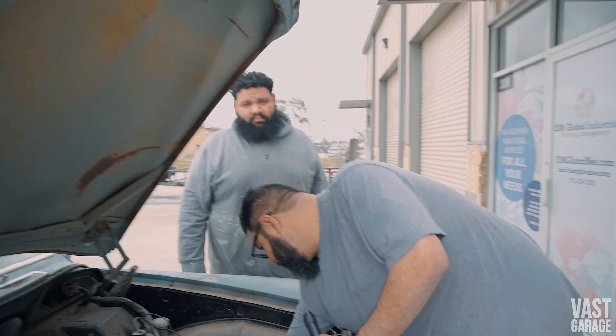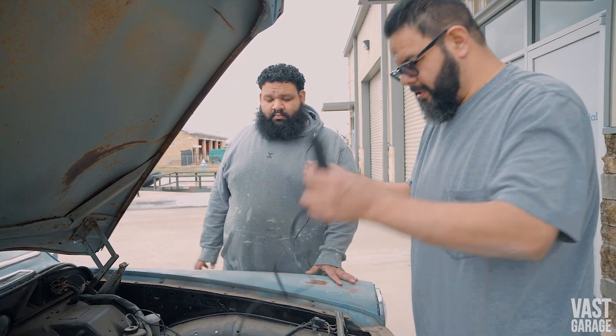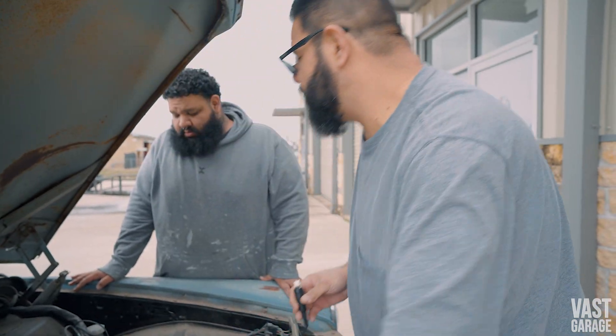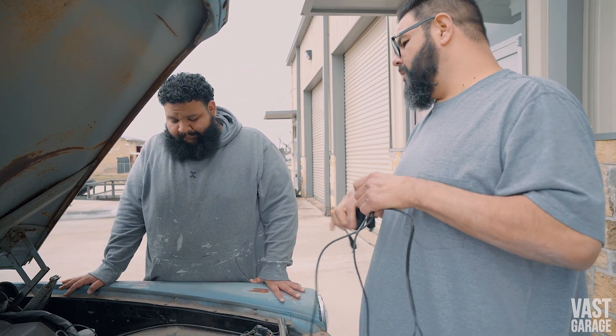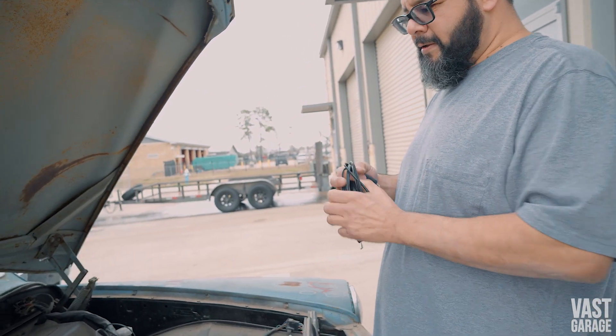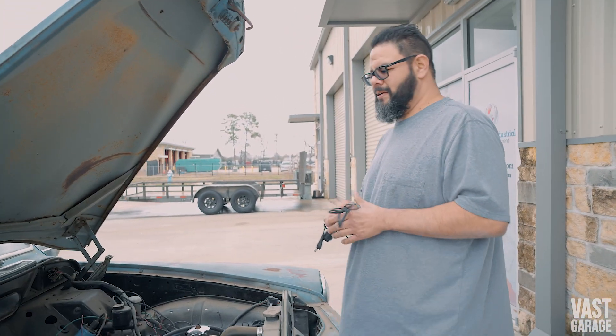We've got a bunch of other stuff to do to it — put the exhaust on, put the rear springs and coils on. You don't trust your life to this car? They don't make them like this. Bro, if you get in a car accident, the other car is going to get hurt.